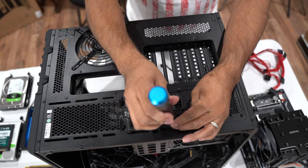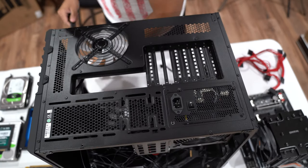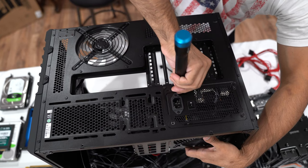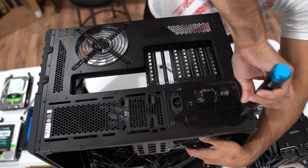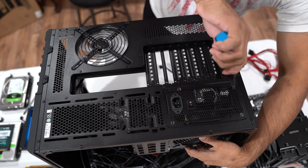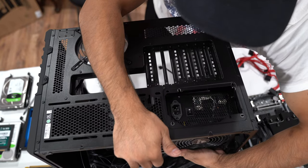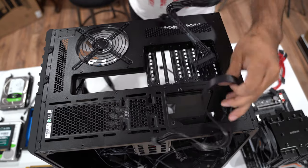Unplug everything out of the power supply. We are going to remove the power supply right now. With the power supply, you need to remove the screws right here — be careful because when you remove all the screws the power supply will drop, so hold the side. The power supply just slides right out, just like that.